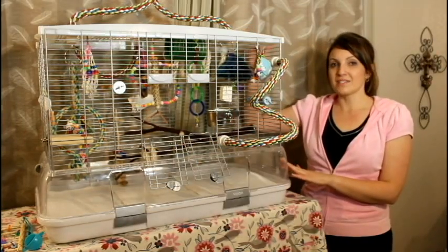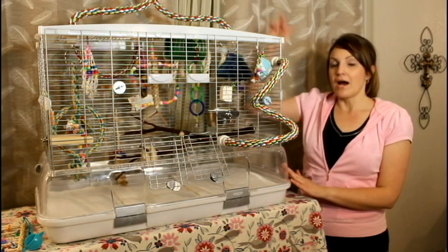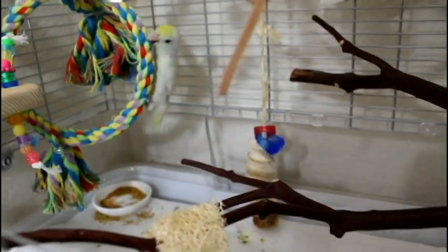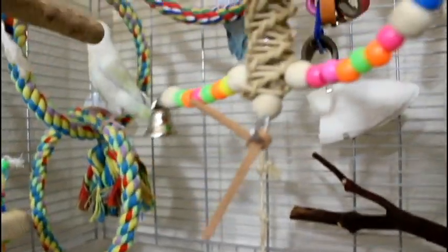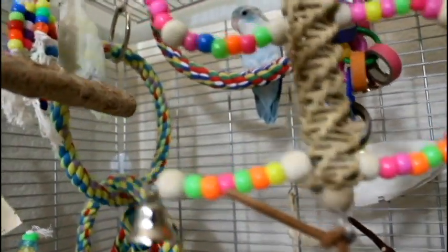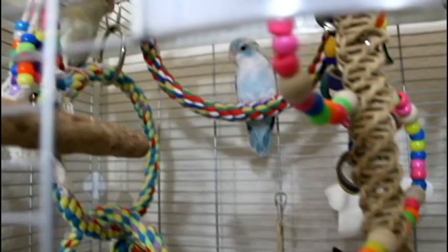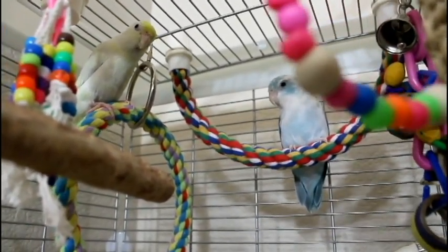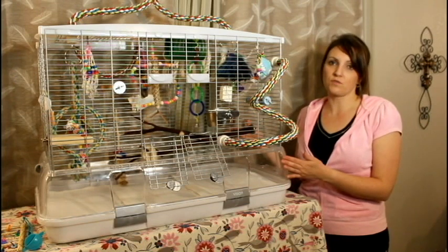A lot of people want to know the difference between this cage and the one that stacks tall. I like this cage because my birds tend to hang out on the top of the cage — it's where they feel safe, it's where they typically like to sit and perch. So I find when I have a cage that's too tall versus wide, a lot of the bottom space is wasted, so I like this size cage over the tall one.